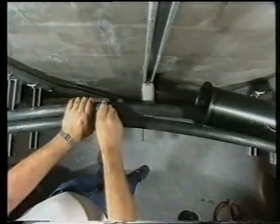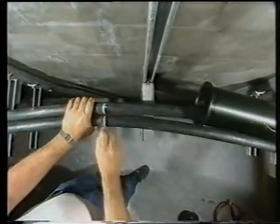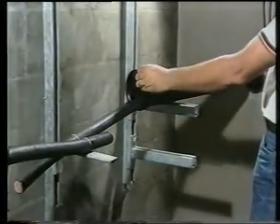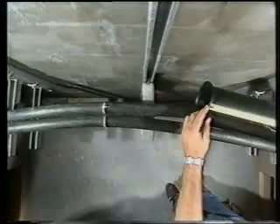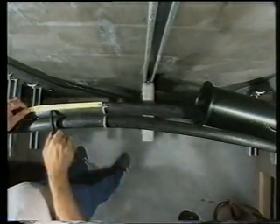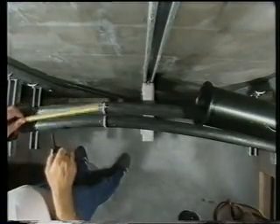Step 6: Establish the centre position of the cable splice and mark this position. Step 7: To establish the length of the sheath opening, measure the length of the main splice body and subtract 200 millimetres or 8 inches. Step 8: Now working from the centre position outwards, mark off the sheath opening.